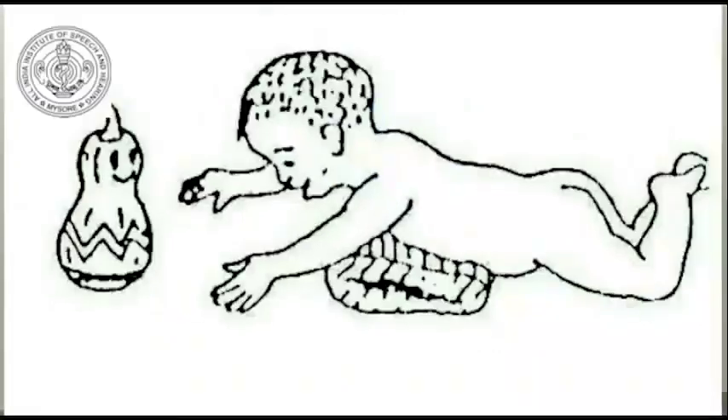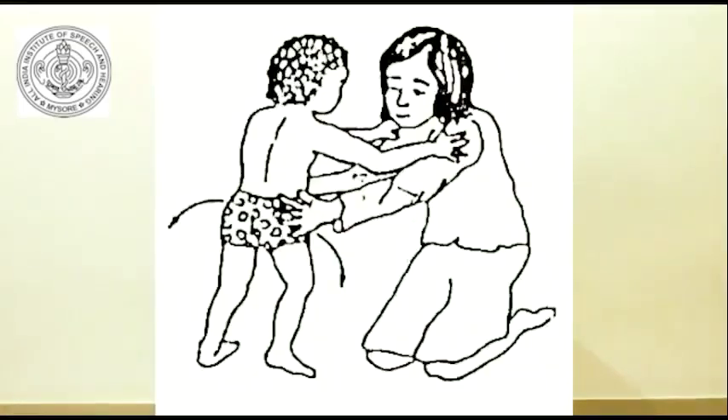So, this is the next step. The next step is sitting balance. Sitting balance is done the same way. The ball is used the same way. It's about 5 to 10 minutes. The rotation is done the same way.